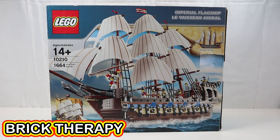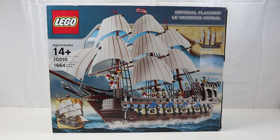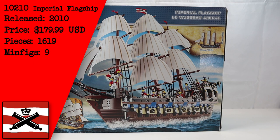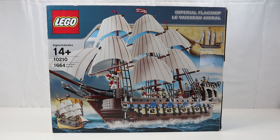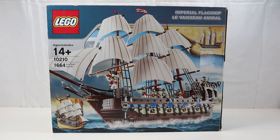Hello and welcome back to another session of Brick Therapy. Today I'll be building and reviewing set 10210, the Imperial Flagship, released in 2010. It was $180 when first released and now a new one will set you back upwards of almost $1,000. The box says there are 1,664 pieces and nine minifigs. The set was sold only in LEGO stores and shop at home when it was first released, and this is the biggest pirate ship ever released at 30 inches long and 24 inches tall.